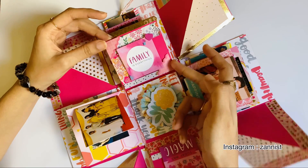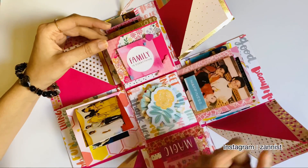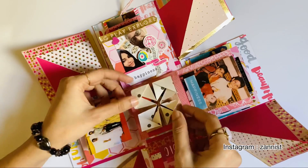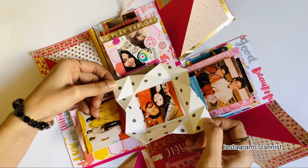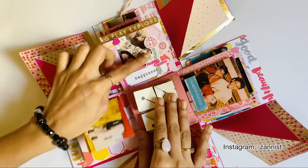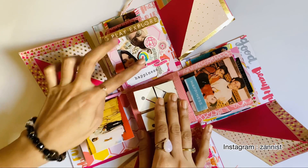It is a birthday gift for sisters. We have to keep it for family and everything. And then you have to open it — you have to open it as a hidden element. Then you have to put a photo, and put it with text and stickers. Everything, keeping the theme in mind, is made in a pink color.